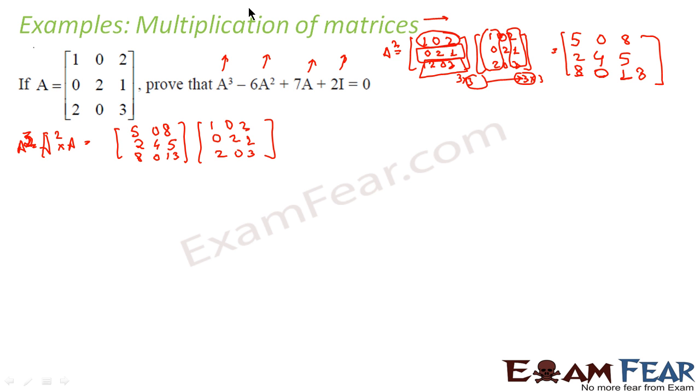Again let's check whether multiplication is possible. This matrix is 3×3 and this matrix is also 3×3. The inner dimensions match, so multiplication is possible and the final order will be 3×3.